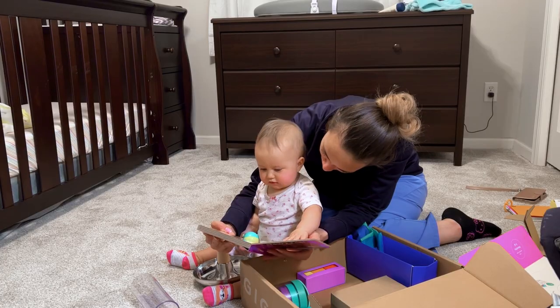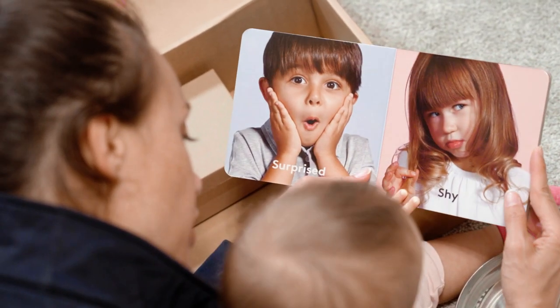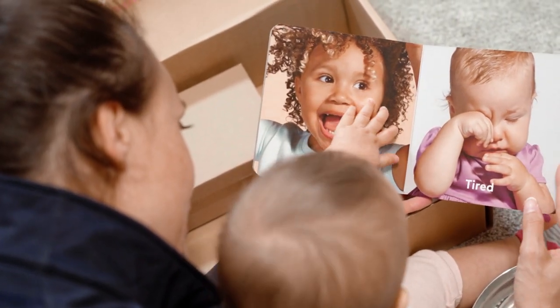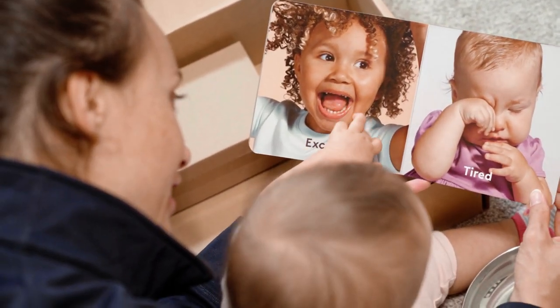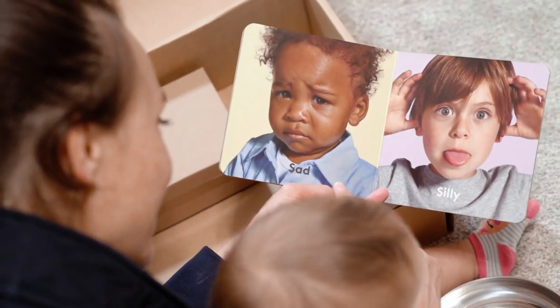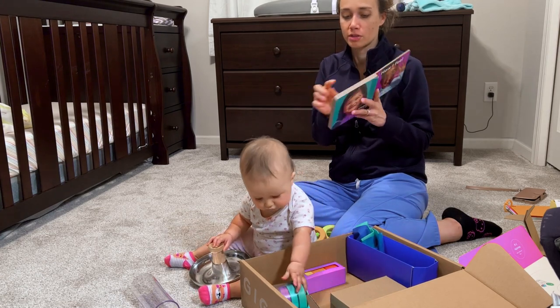Happy, mad, surprise, shy, excited, cansada, triste — there are Spanish ones too.